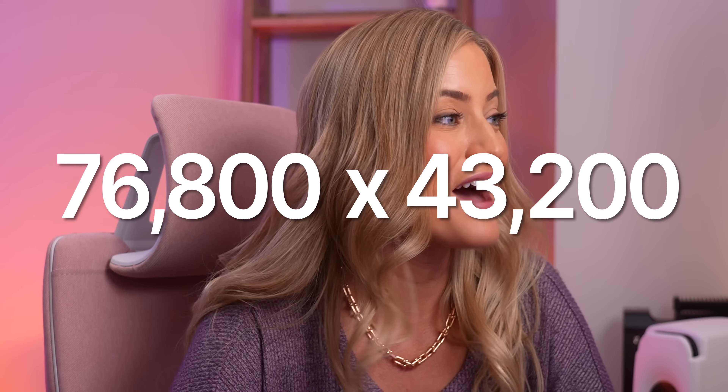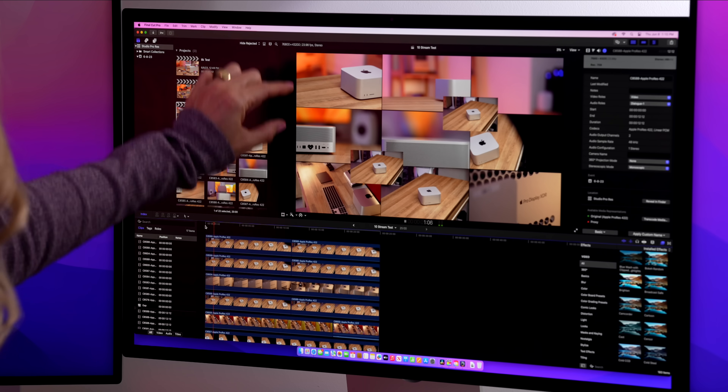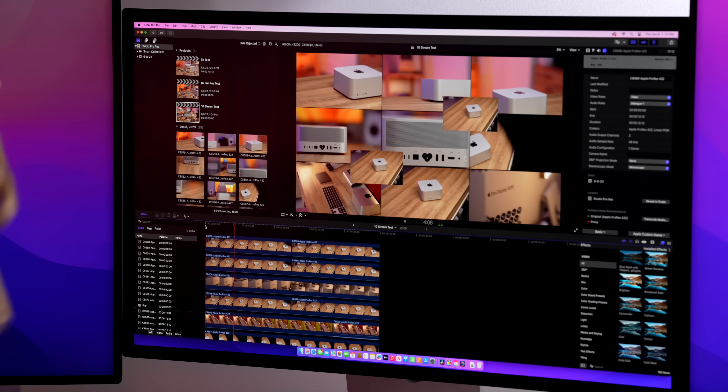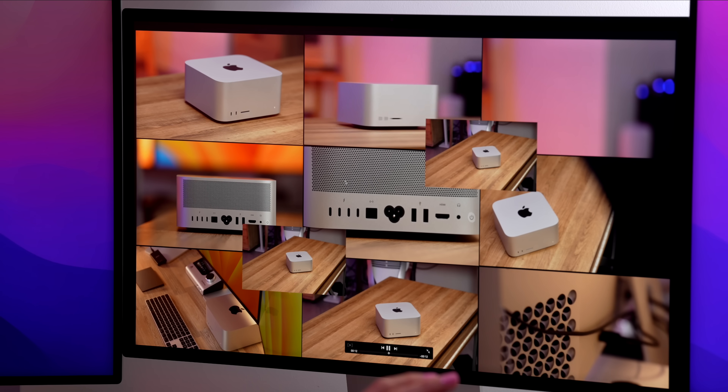Armando had this great idea. He's like, that's impressive, but put it in an actual 8K timeline — 10 streams of 8K, but in a 76,800 by 43,200 timeline, having them actually all scaled to 8K inside of this massive timeline. So we freaking did it, and I even added an extra one. So there's 11 streams of 8K — full, actual 8K. I had to make these a little smaller because they didn't fit, but I did add an extra one, and this is running so freaking smooth. Freaking smooth like butter. This is absolutely mind-blowing.